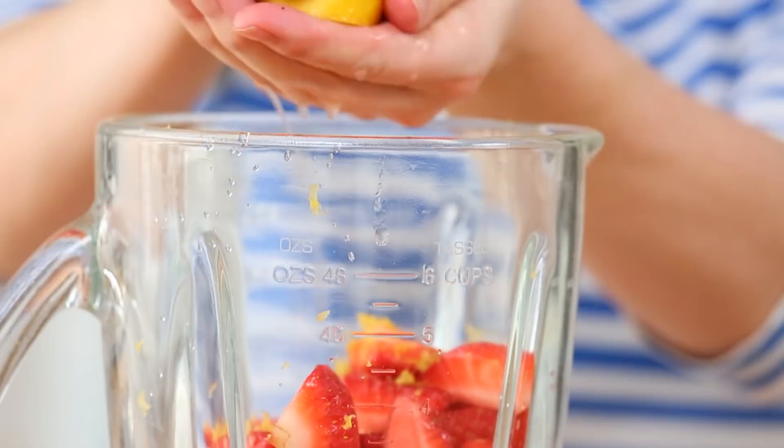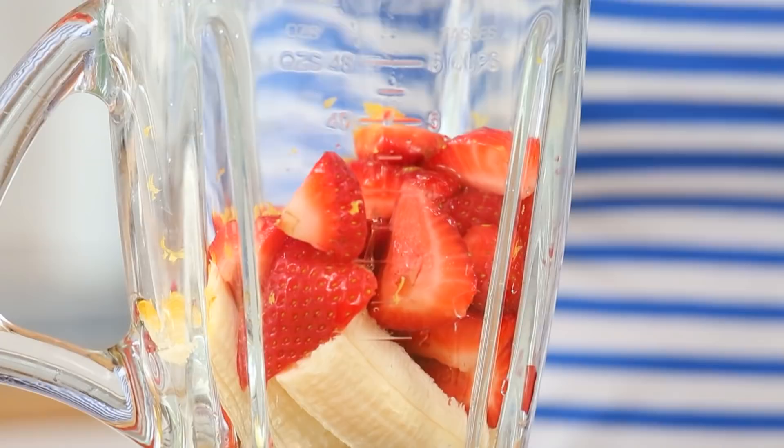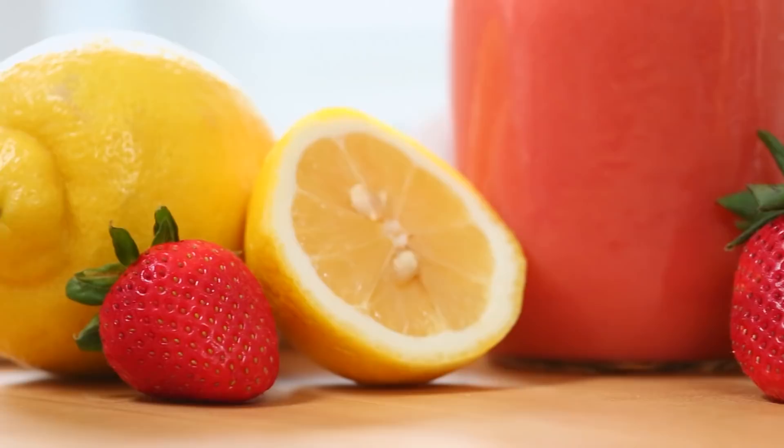Finally, for a little touch of sweetness — which this probably needs because it's probably quite sour — I am adding some agave syrup. You definitely have the option to add some honey if you wanted to; that would work really really well. On goes our lid, we're going to blend it until it is nice and smooth, and voila! Strawberry lemonade smoothie. What a beautifully refreshing way to start your morning.